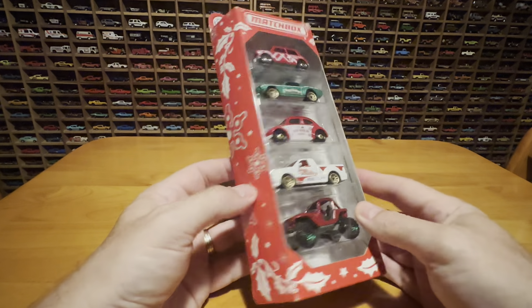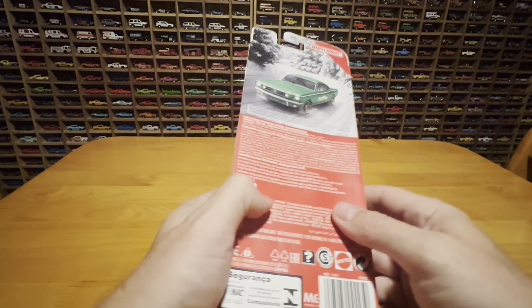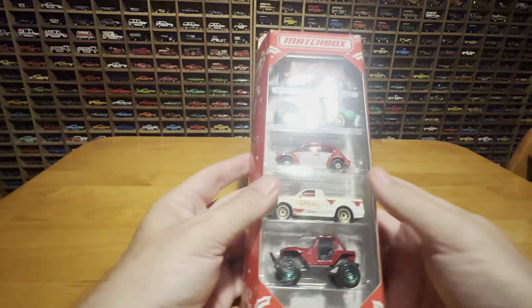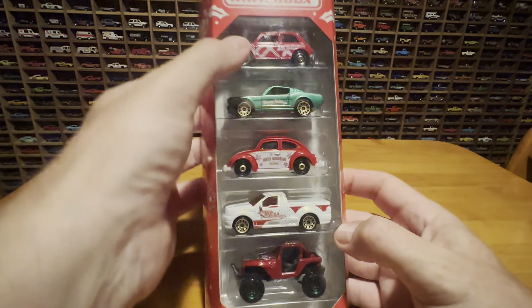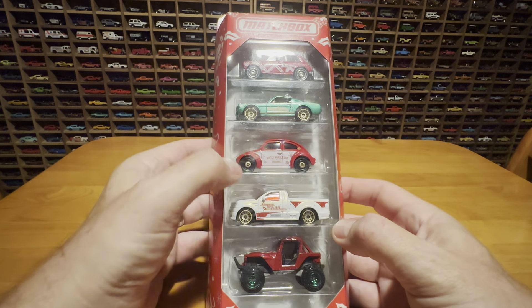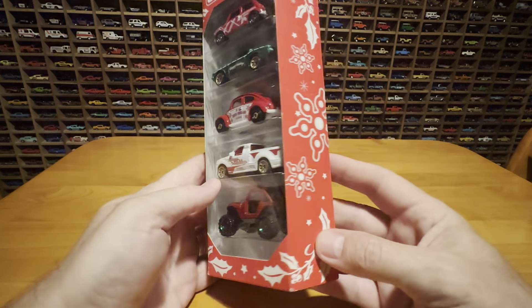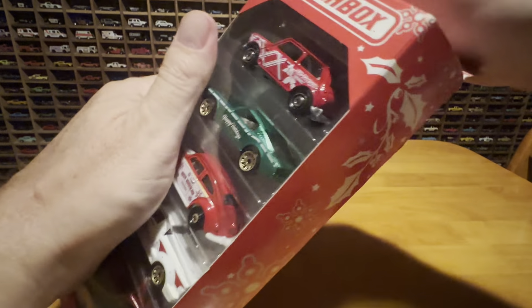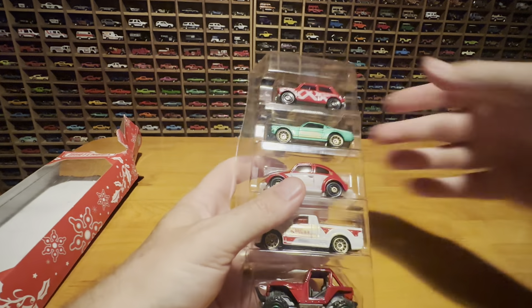Here's the 2019 Holiday Pack, the Holiday 5-Pack from Matchbox. There's some good stuff in this one — this was a good one. Sometimes they're just all ridiculous little fantasy models, but as you can see, you've got the Mini, you've got the Mustang, you've got a nice truck, you've got the VW, and you've got the Jeep. They're all pretty cool, to be quite honest. Let's get into it and see what these things look like. I'm not wasting any time with this silly packaging — it's about the cars, not the packaging job.